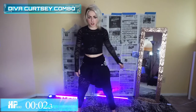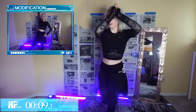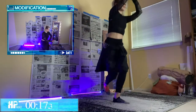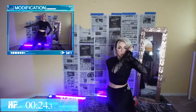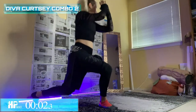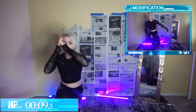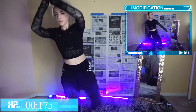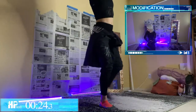Moving on to the Diva Curtsy Combo — we're going to be curtsying back with one leg, tap out to the side, back, tap, lift up. You've got a modification if you need it. After our 30 seconds, switch sides — tap the other direction, tap and lift like that. Keep that core tight, chest is up, and we are working our obliques here as well as those legs. Nice deep lunge, 10 seconds left. This next one gets me.